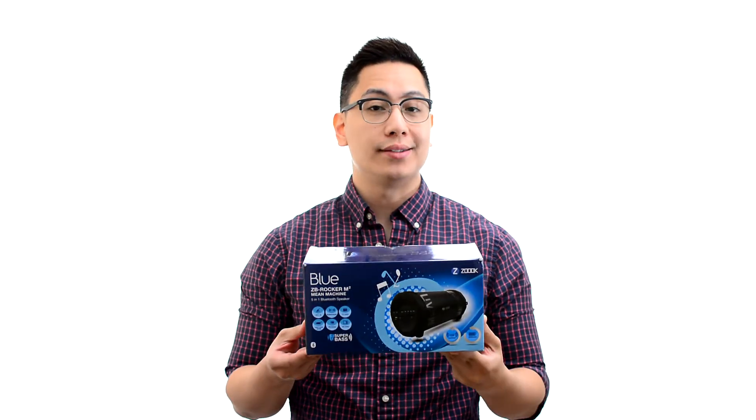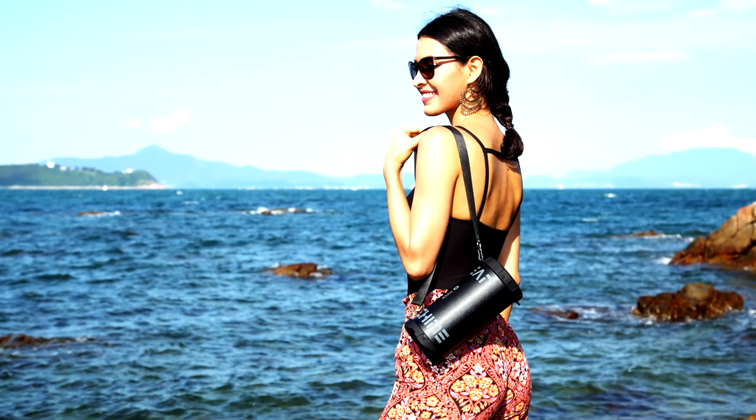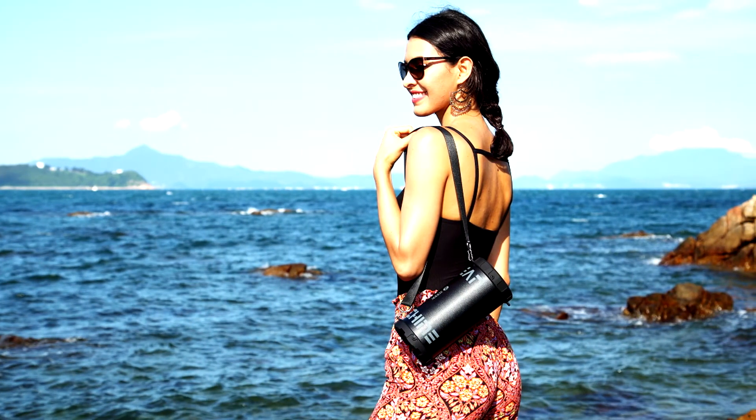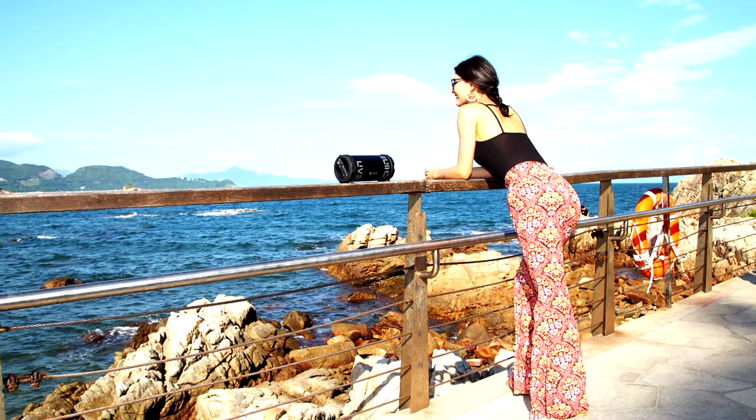Hi, this is John from Zouk and today we are going to be taking a look at the Zouk ZB Rocker M-Squared Main Machine Speaker. If you love the party and party hard, everything about you should reflect your style. That's why Zouk has designed and engineered the ZB Rocker M-Squared Main Machine Speaker.